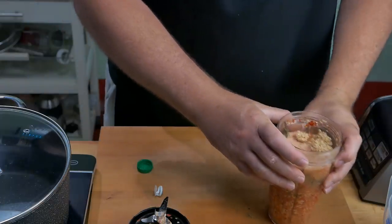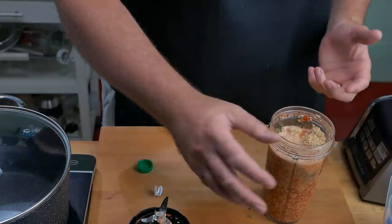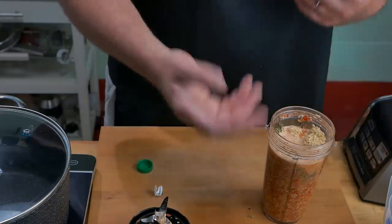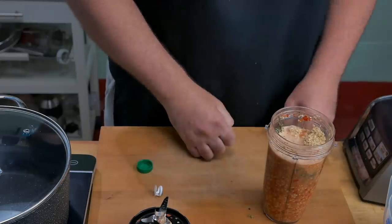I'm not putting all the garlic in at once because the flavor of garlic cooks out quite easily. I'm going to put about half in when we cook it up and put the other half in a little bit towards the end, so that we keep quite a lot of that strong garlic flavor.